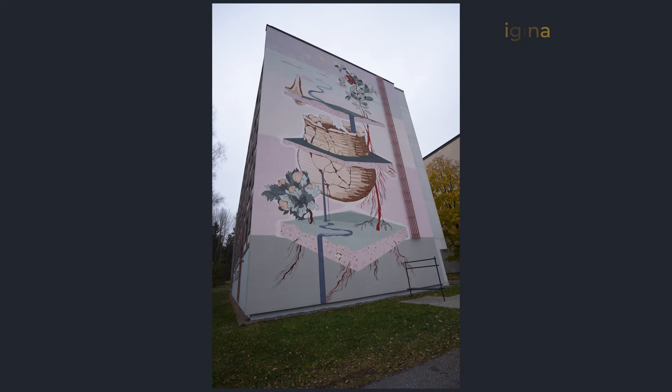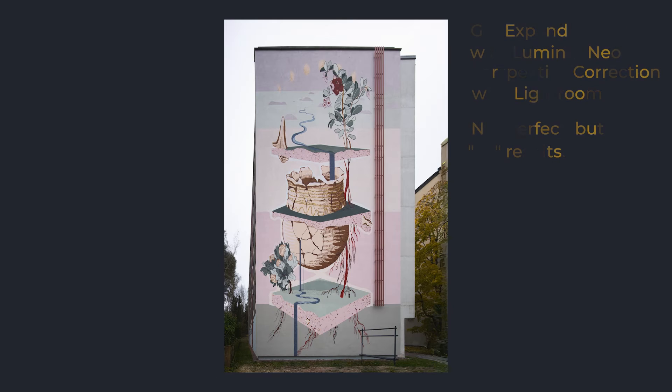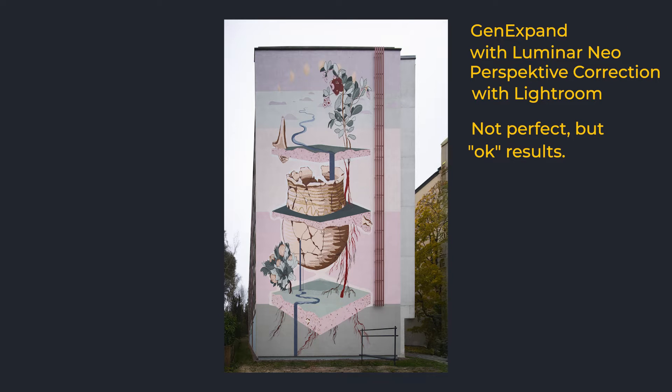One good use case is if you need to correct the perspective and made the crop slightly too tight — with this tool you can expand so that there is room for the perspective correction. That is a very practical and handy way to use it.